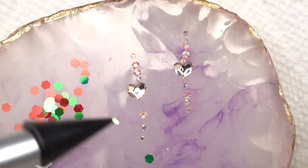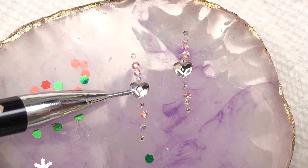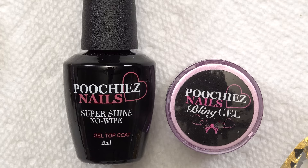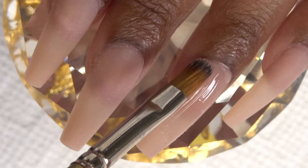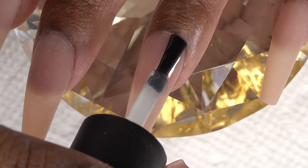This is after the nails have been filed, shaped, and buffed. I'm going to place some bling — some crystals. I like to lay them out first to see how I want to place them. I'm using my Poochies Nails Super Shine Gel Top Coat and Bling Gel. First I apply the bling gel to the whole nail, and then without curing, I go over that with the top coat. Then I place my crystals into the wet gel.